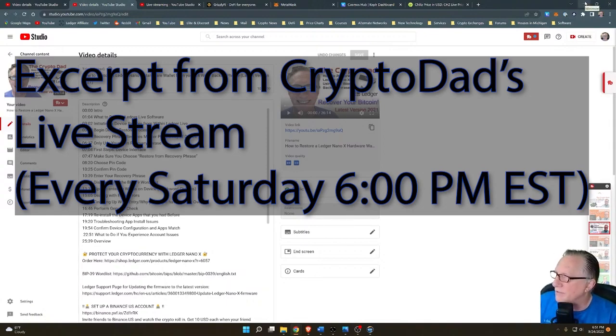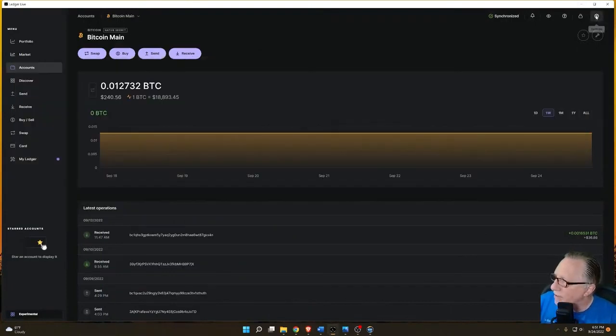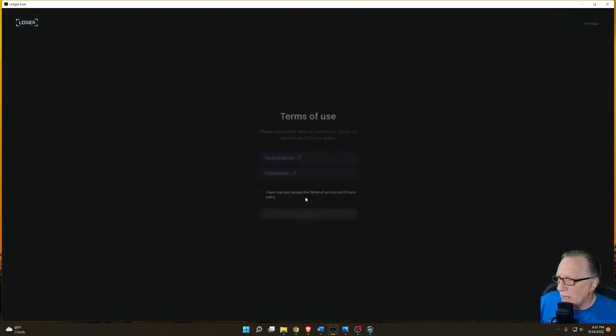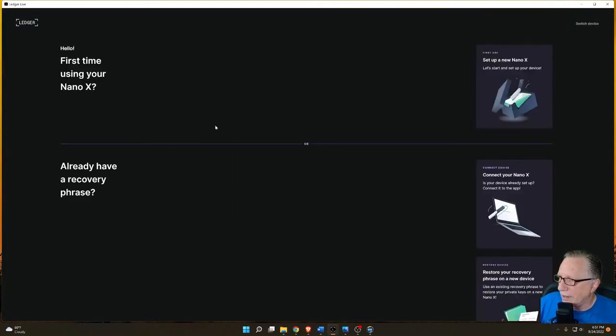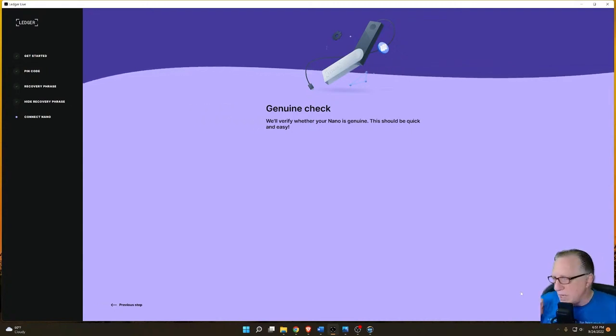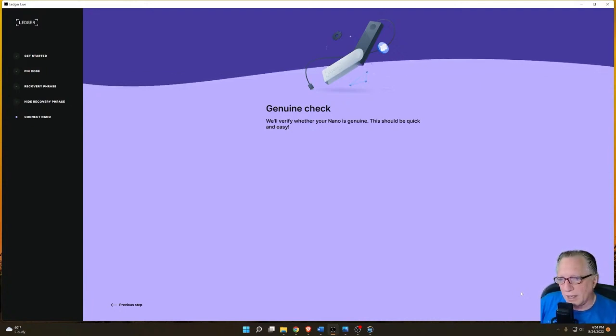I wanted to address this whole issue of the genuine check. So if you are setting up a brand new device and you go through the device setup — whether you've set it up following their instructions, you already have your phrase and it's been set up, or you're just connecting it to Ledger Live — you're going to get to the point where it wants you to go through the genuine check. I get a lot of people that have told me they failed the genuine check, and now they don't trust their device. I kind of want to explain that that's not how this works.